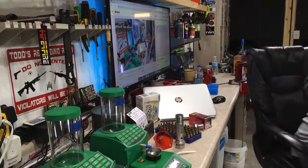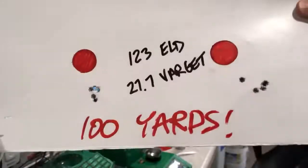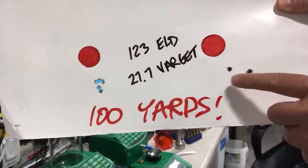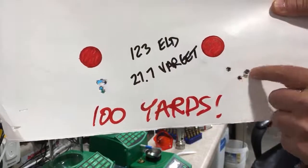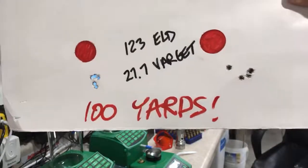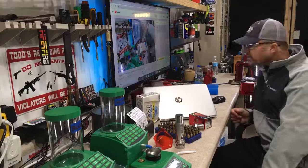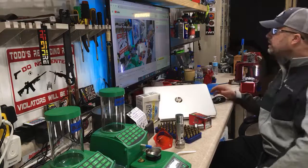We are going to do some more load development with 123 grain ELDs and 27.7 grains of Varget. Based on this load development, we're right at a half minute of angle. Got a little bit of a flyer here, but these four shots are about three-eighths of an inch — somewhat of a flyer but still three-quarter minute of angle. That's still pretty impressive.